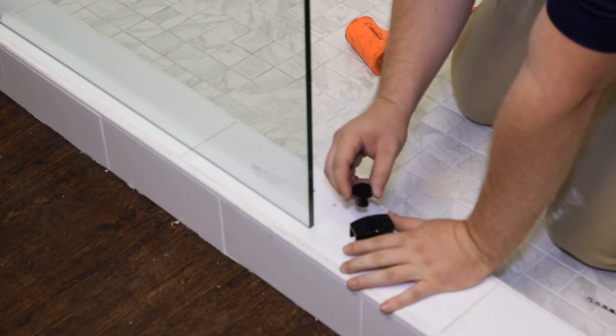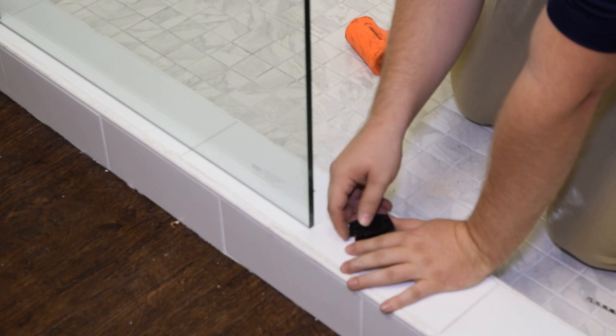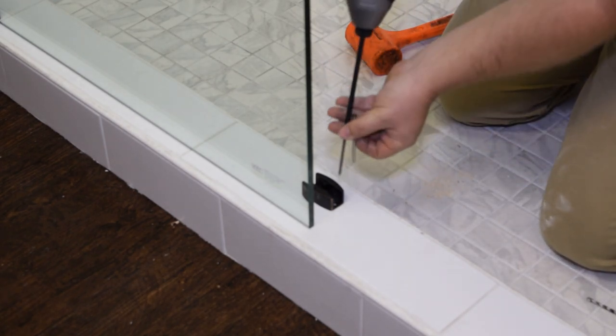On the bottom of the track door divider, you'll see numbers eight through twelve. You want to make sure that the notch on the center piece is positioned at ten for ten-millimeter thick glass. Then you're going to install the track door divider.